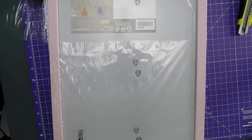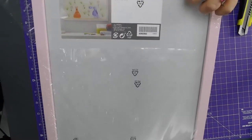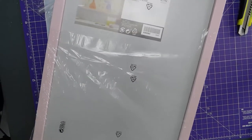So these were £2.50 — a 30 by 40 frame from Ikea.